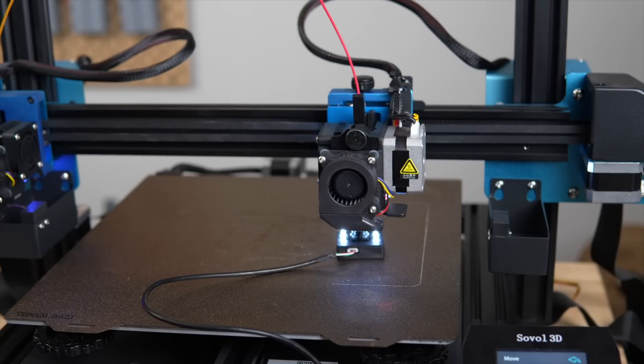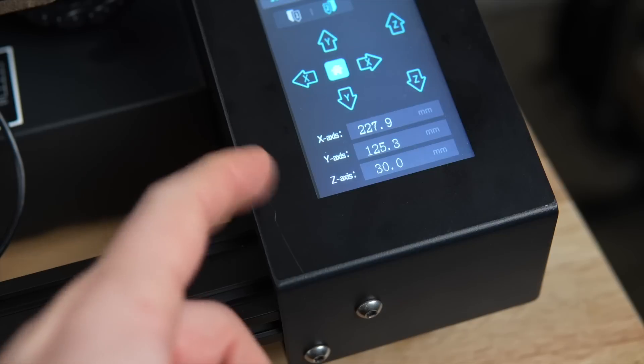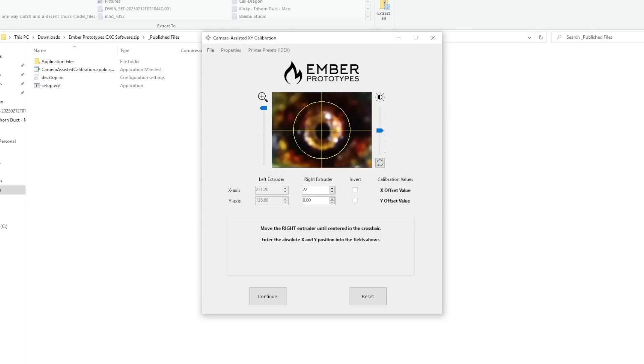Once the printer is homed, lift the Z-axis 30 millimeters again, choose the right toolhead, and enter the absolute coordinates from the left toolhead. Your right nozzle will not be perfectly aligned, which is expected since the absolute coordinates have no offset. Move the right nozzle in 0.1-millimeter increments until it's perfectly centered within the crosshair, then enter the absolute coordinates for the right toolhead. The software will calculate your XY offsets, which you then enter into your printer, and you are good to go.